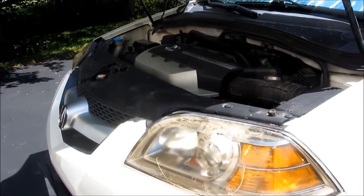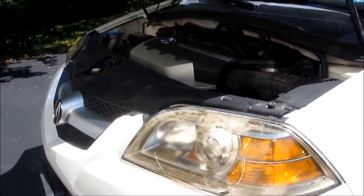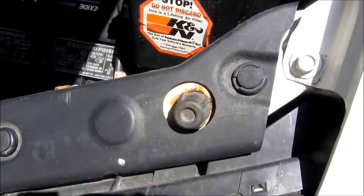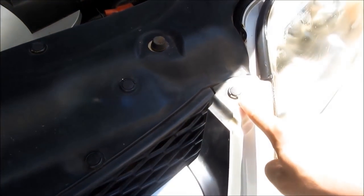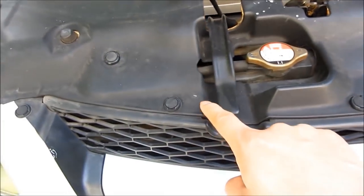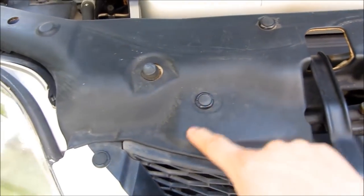All bumpers are basically the same on these Acura Tegras and also on these Hondas, and they're basically held in by these plastic fasteners. You see these round plastic fasteners all over. My bumper is held up by 15 of these plastic fasteners and only two screws on the side.